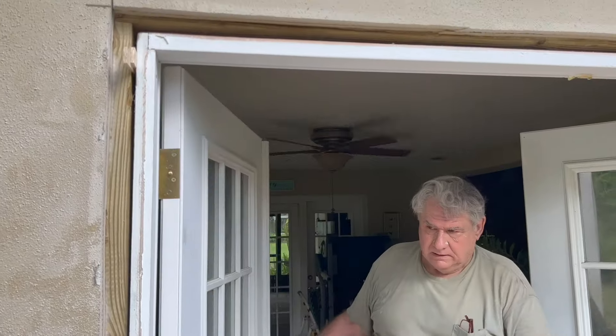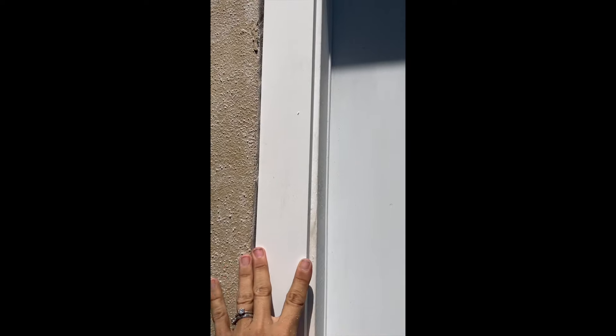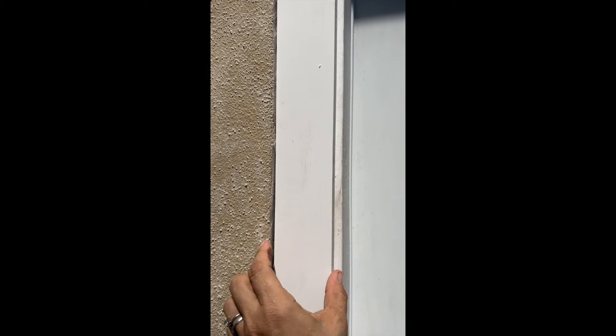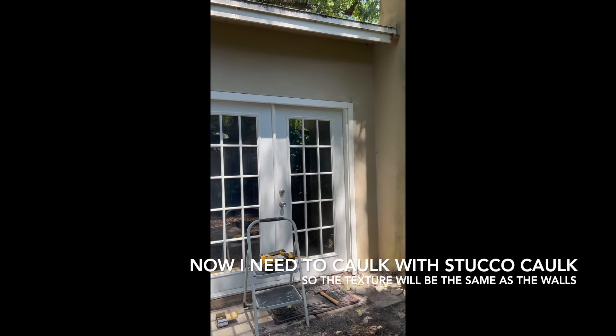If your casing is twisted, the door will automatically swing this way. I used a piece of one-inch plastic — it's perfect size on this side, but a little bit not deep enough on the other side.